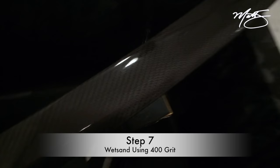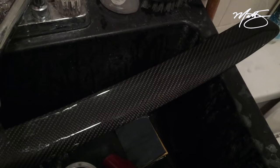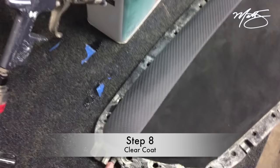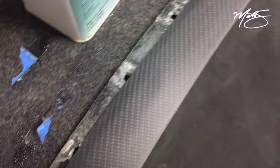So this is wet-sanding after I block-sanded it with a soft sander at 400 grit. Now I take the 400 grit and go over the piece under water just to get a smooth, consistent finish, and inspect all the carbon to make sure everything looks appropriate. When you see it under the water, that's basically how it should look under the clear — absolutely perfect, no flaws. This is where you have to make sure the epoxy is clear of any kind of contaminant, white spots, or air bubbles — make sure that everything is absolutely perfect.